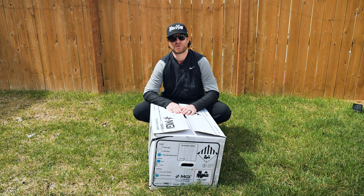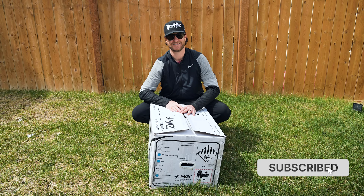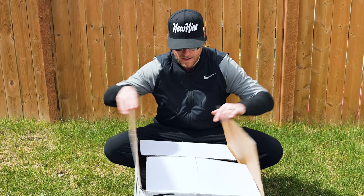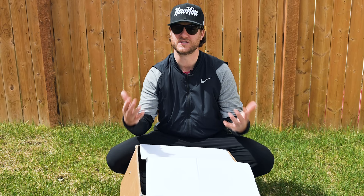Welcome to my backyard. I don't back onto my own private golf course, but if you hit subscribe, I'll be that much closer. We're going to get this thing out of the box. Be forewarned, I've already opened it a couple of times so everything is kind of loosely in here — MGI does a much better job of packaging it. I'm going to start taking everything out, put all the accessories to the side, and then assemble everything so you can see what it looks like once it's complete.